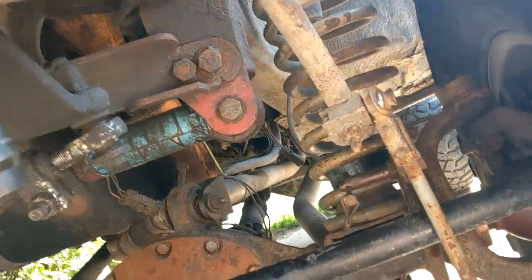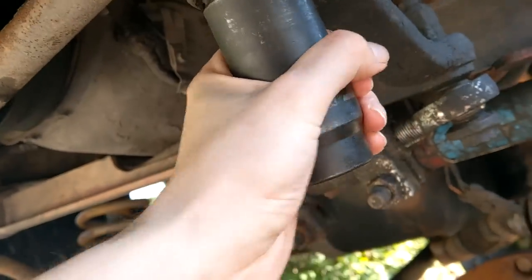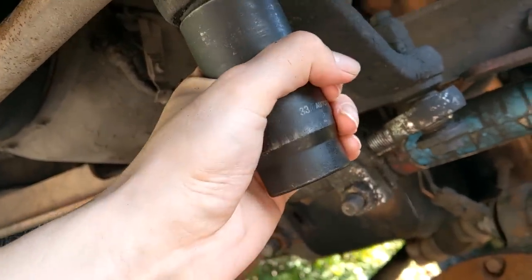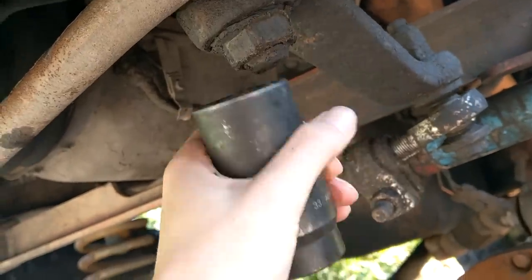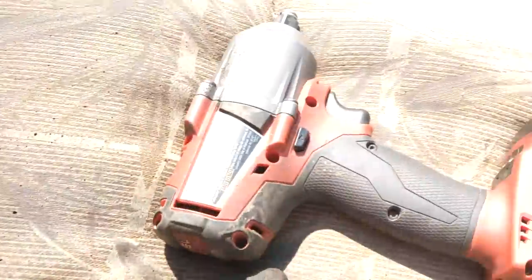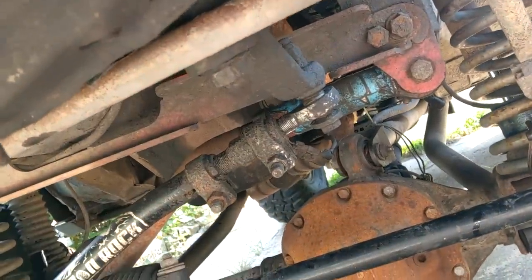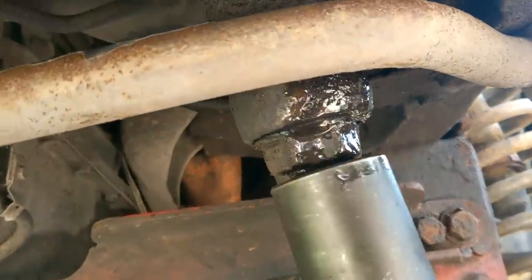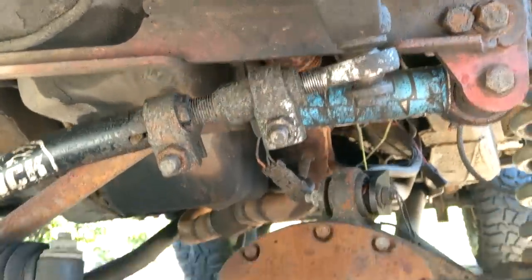For me I had to drop the sway bar because it was in the way. This is a 33 — fits fairly snug. We're going to take this and bust this nut real quick and get down to business. I'll do it on camera for you this time. That's how you bust a nut.